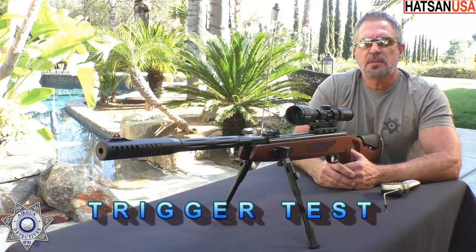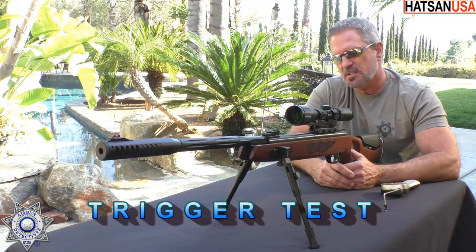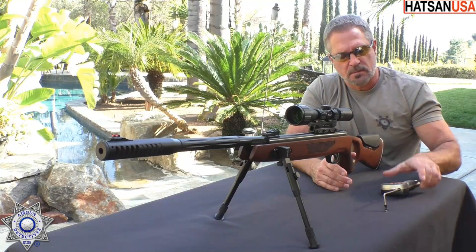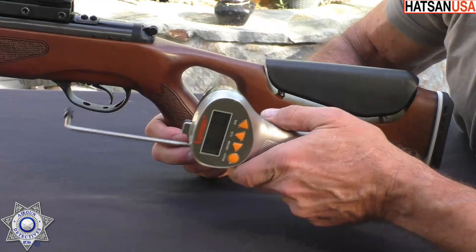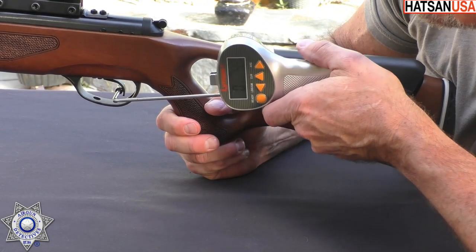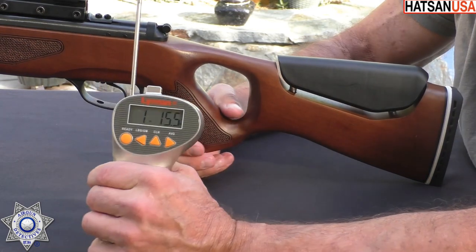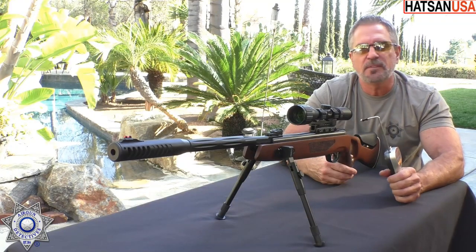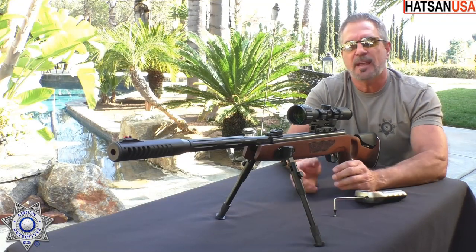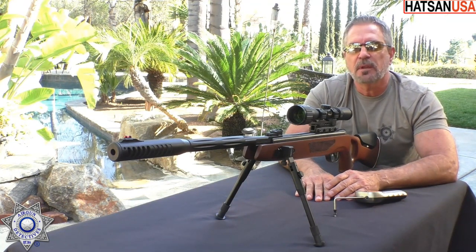Let's test out the pull weight on the trigger on our Mod 65. This does have the Quattro trigger, which is fully adjustable — I did adjust it to my liking. We've got our trusty Lyman trigger gauge here. I got that set at one pound, 15.5 ounces. I've got this trigger dialed in just perfect — it really is a nice trigger.